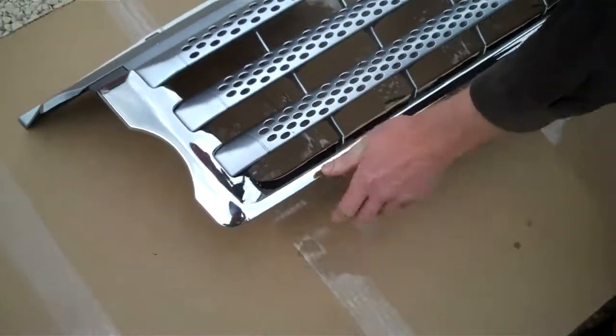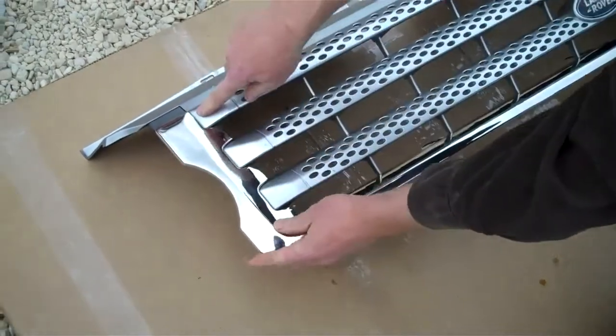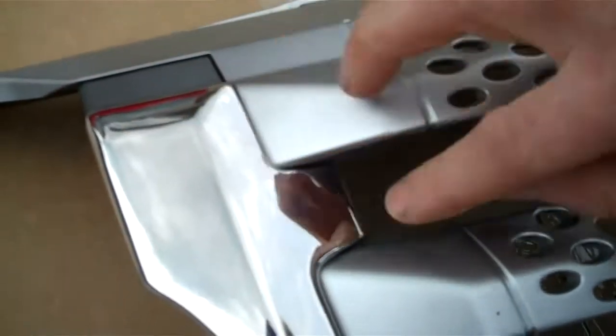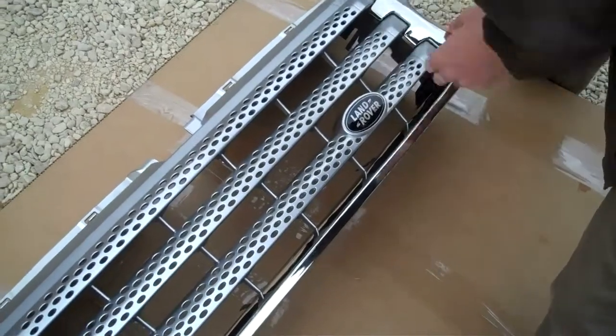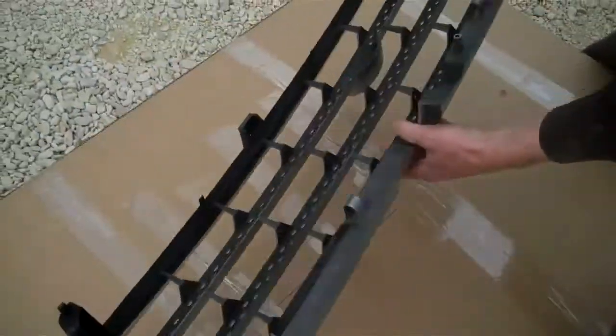That's the main grill cover fitting. If you look at the detail, it should fit into the groove so that it almost looks like a factory fitting. The grill almost looks like it was designed to take a cover — there is a little groove there.